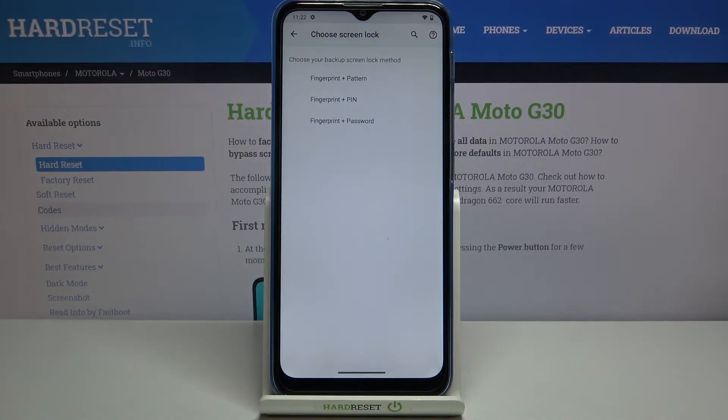As you can see, we have to add an additional screen lock first. This is required because if the fingerprint sensor doesn't work for some reason, you'll still be able to unlock your device. Otherwise, you'd have to perform a hard reset, which would wipe all your data including personal files like photos.